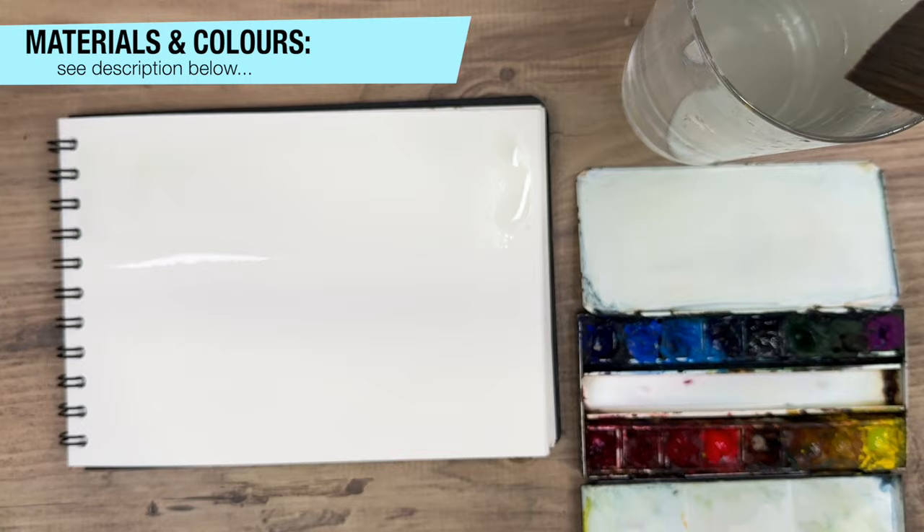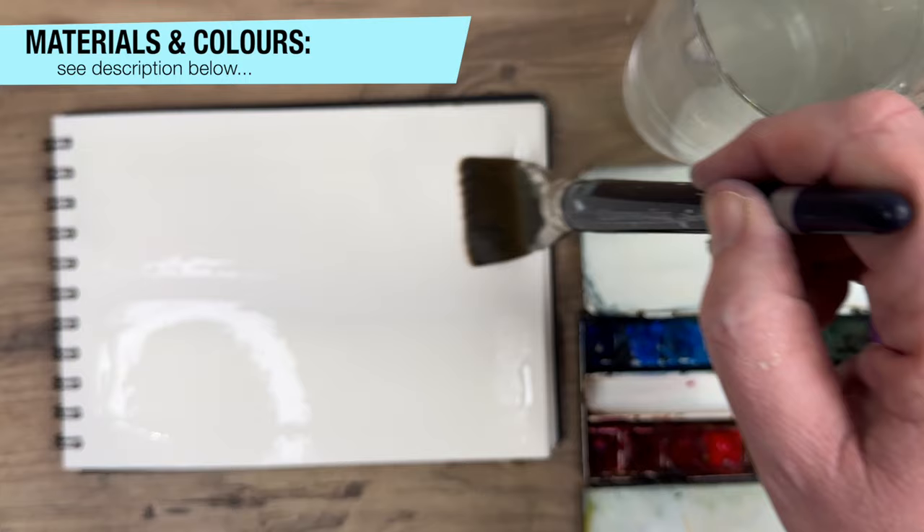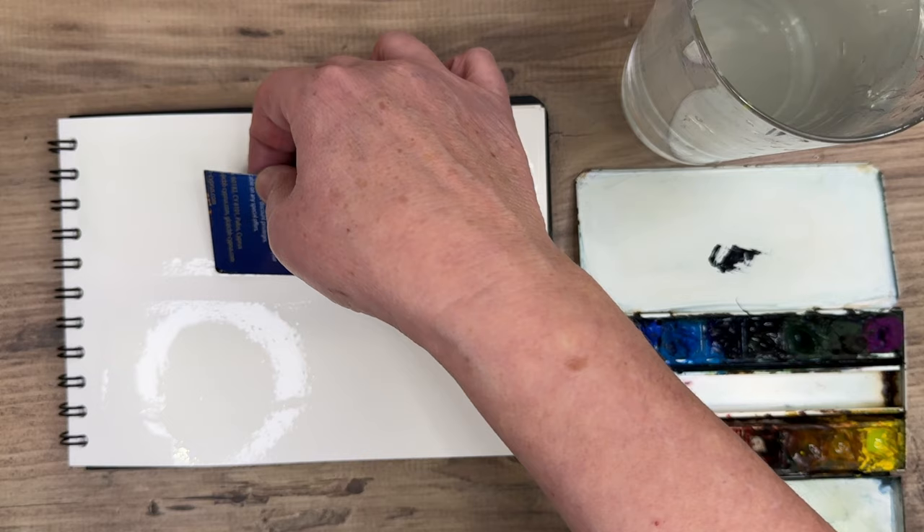I'm using a large soft head brush and I'm wetting the paper — the top part here to represent the sky, but also the bottom part, some land etc. I'm going to base this loosely on a landscape.